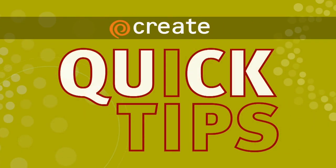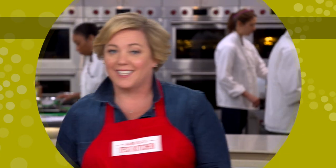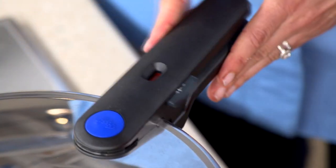Here's a pressure cooker quick tip from America's Test Kitchen. There are two ways to release the pressure from a pressure cooker: a natural release and a quick release. A natural release lets the pressure in the pot dissipate slowly so that the food inside can finish cooking at a gentler pace.